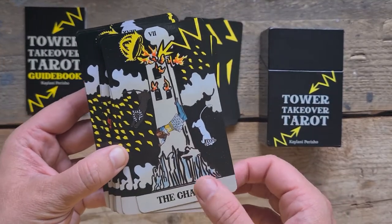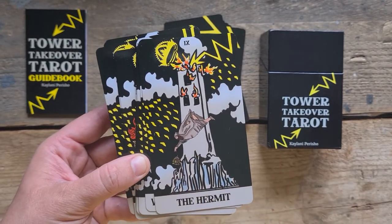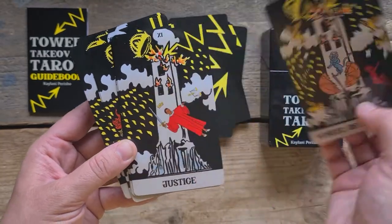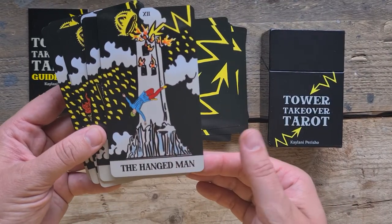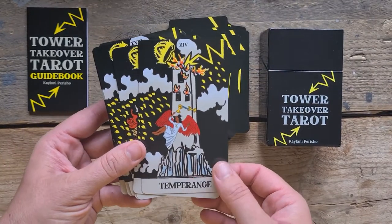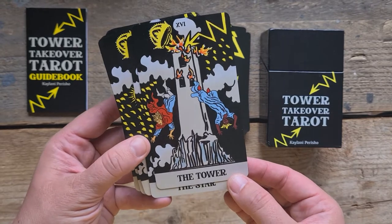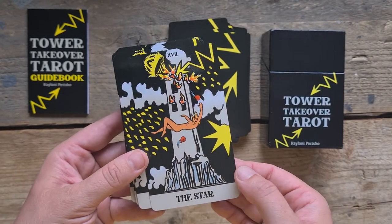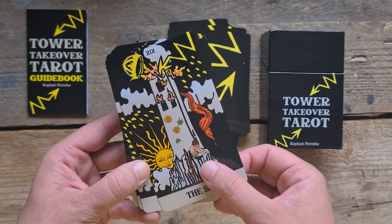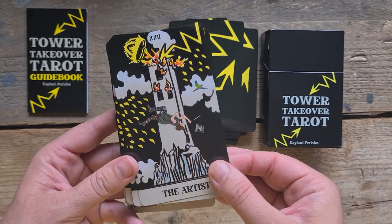The Chariot — the Sphinxes! Strength. The Hermit — fitting with the theme, the lamp is guiding him on his way down, he's just following the lamp. The Wheel of Fortune. Justice. The Hanged Man. Death — I love Death. Temperance, still trying to mix cocktails on the way down. The Devil. The Tower itself. The Star. The Moon. The Sun — aww, the kid's sad. Judgement. The World. The Artist — I love that.